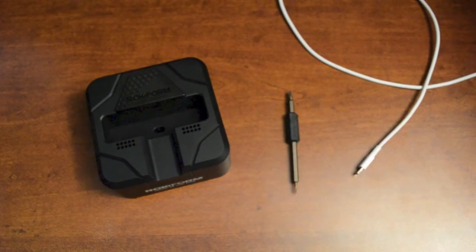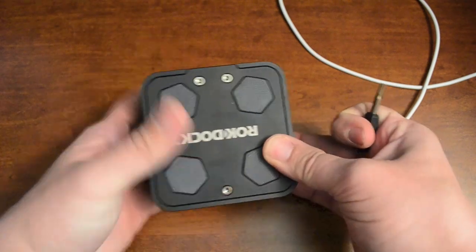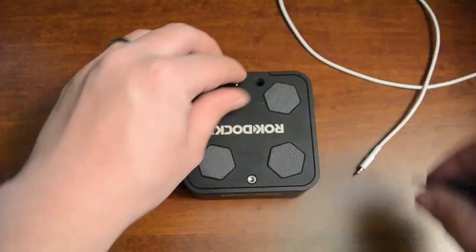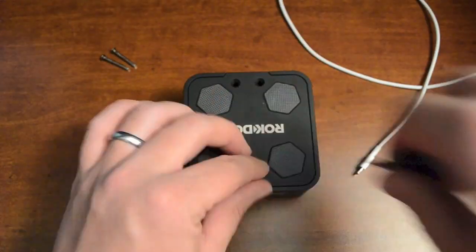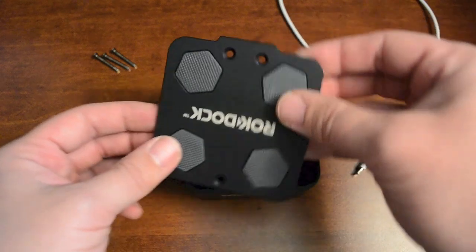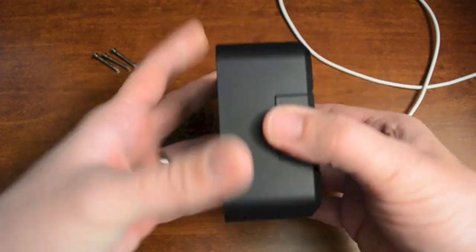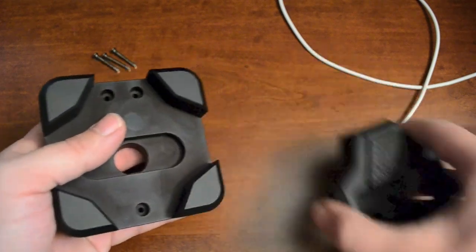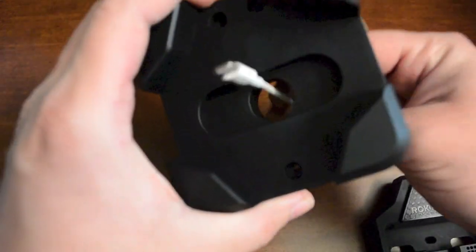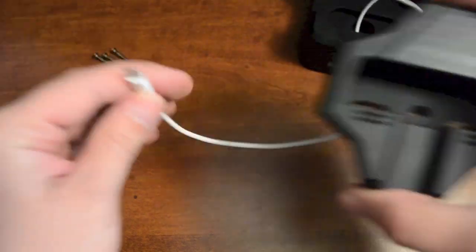So now I'm going to show you how to install the lightning cable into the dock itself. You need the torx tool that came with the dock. Flip it over and we're basically going to remove the three screws to take the whole dock apart — using the bigger torx bit. Once you have all three screws removed the dock comes apart, so take off this bottom plate and put that aside, and then feed the lightning cable through the big hole in the middle right there.